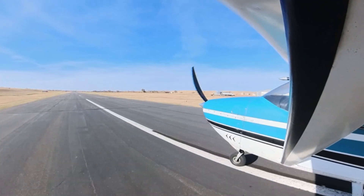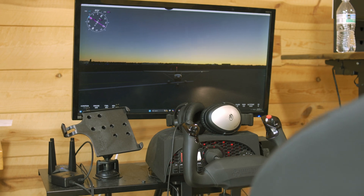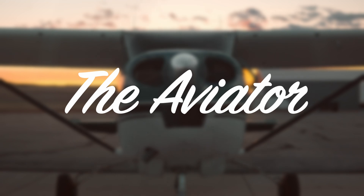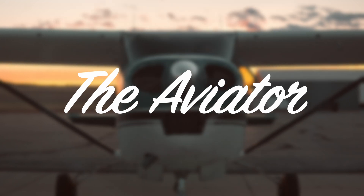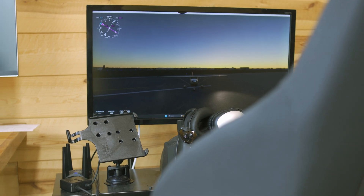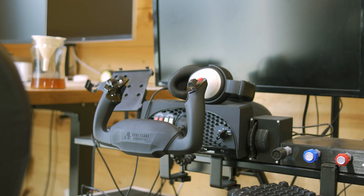Today we are going up in a real airplane and comparing that to a home-built flight sim to see if it can be used for flight training and just how realistic it is. I'm Eric and this is the Aviator. This here is my home-built sim that I made a number of years ago and I've trained on it for my private pilot.